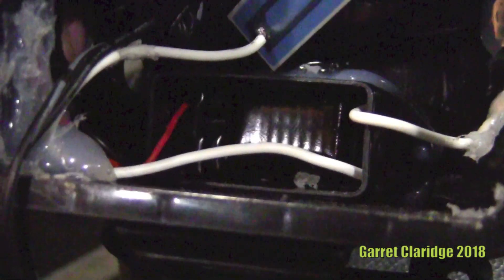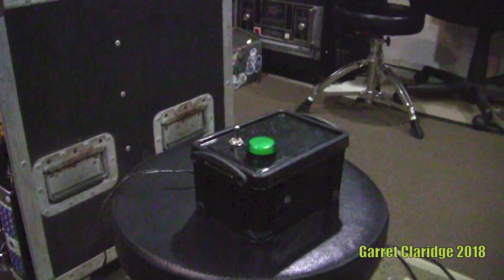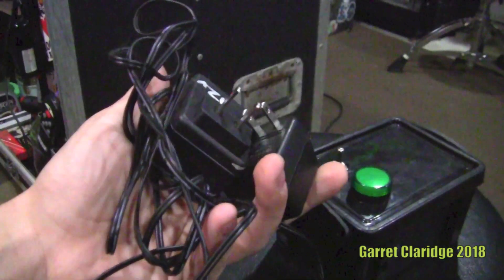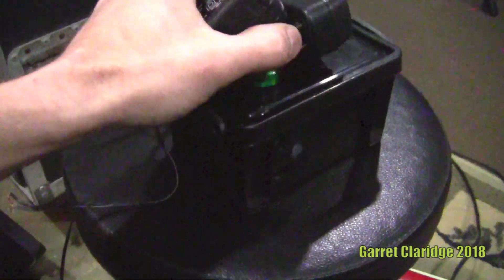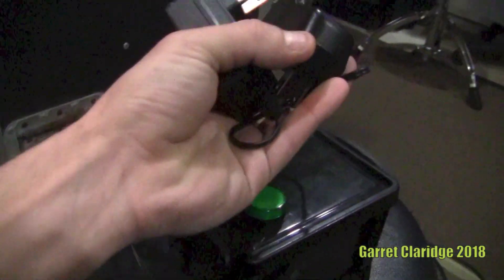This high voltage transformer goes from 12 volts up — stepped up quite a bit. It's almost like a little neon sign transformer designed to drive this little plate here. After scratching my head for a while trying to figure out what I did wrong in this project, I finally traced it back to these stupid little power supplies. Everybody has a whole bucket or a drawer full of these things — they are just very common, and the little plug that goes into the device is usually very common as well.